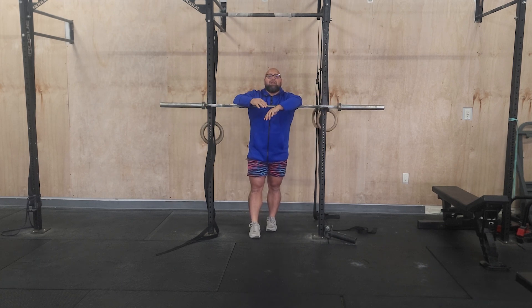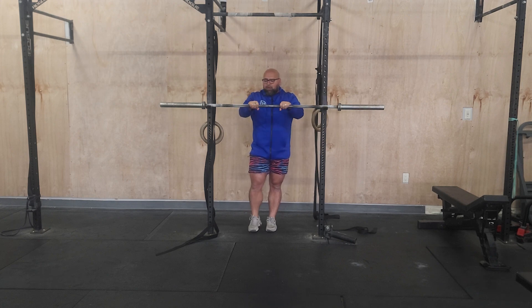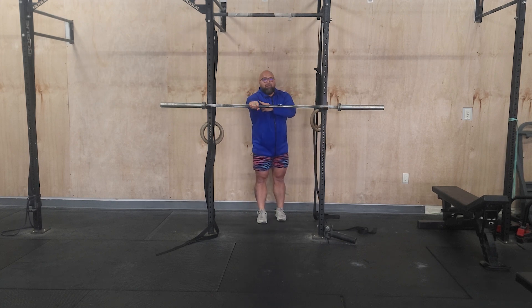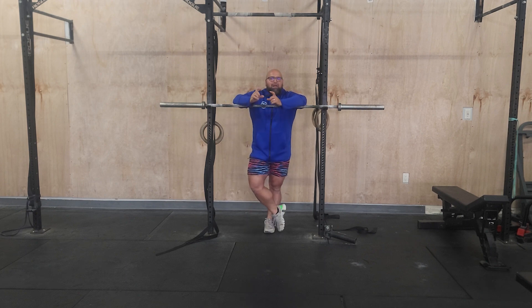For the chest-to-bar, grip a little wider than normal. If we're gripping narrow, we have a lot of lever to work against. If we're gripping wider on the chest-to-bar, we shorten the range of motion and make it easier to make collarbone or chest contact. So let's think about all these little technical aspects as we go through it.